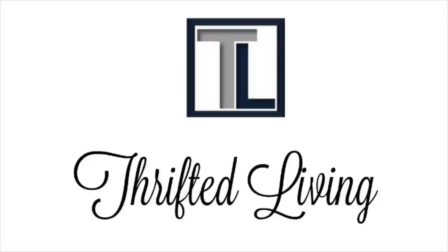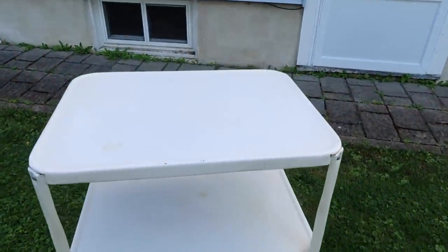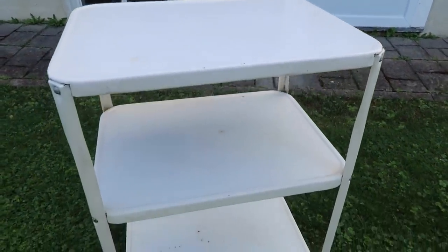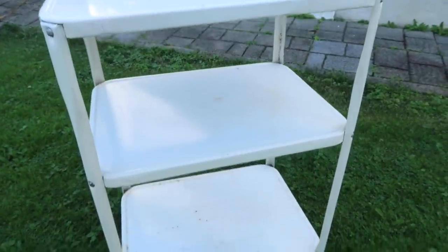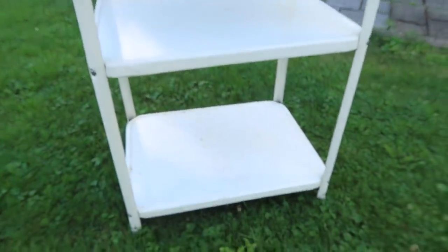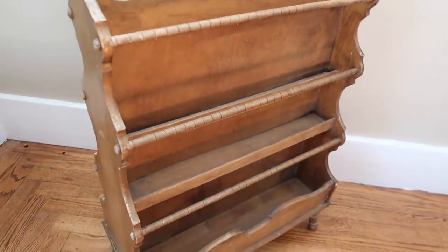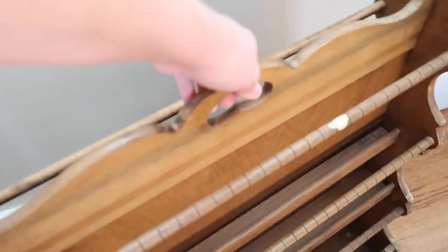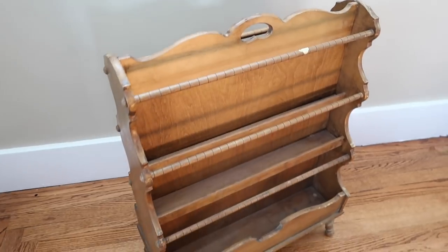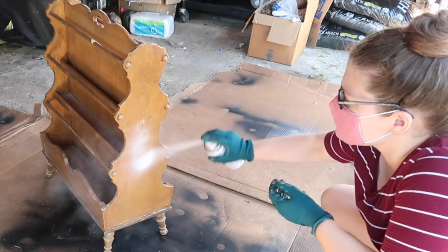Hello everyone, it's Kieran with Thrifted Living and thank you so much for tuning in to my channel. Today I would like to share with you two new thrifted furniture makeovers. I've had both of these pieces for quite a while — if you've been following my channel, you probably saw me haul them previously. I found this white cart at a garage sale and then I found this magazine or book holder at the thrift store. I've loved using them in our home for decoration and storage, but felt it was time to give them a new look.